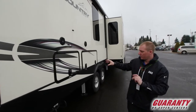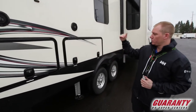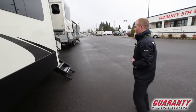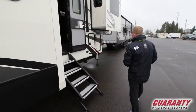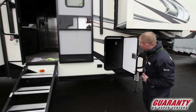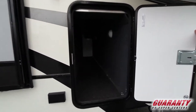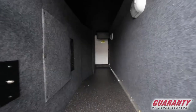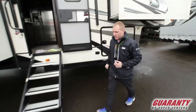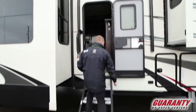These compartments here are going to be leading to that underneath belly that I showed you on the other side of the coach. As we come inside here, that's going to be your other propane tank. I did want to show you this because it does look a little small on the other side — you actually have quite a bit of space in there. That's also a heated underbelly when you have your heat going, so come on in.